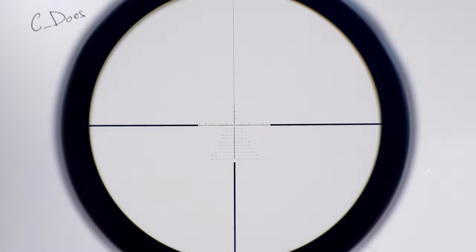Hello and welcome. You are now going to be checking out the Vortex Razor HD LHT. LHT stands for Lightweight Hunter Tactical, and that is exactly what this thing is. It's a bridge between a lightweight hunting scope and a tactical scope.